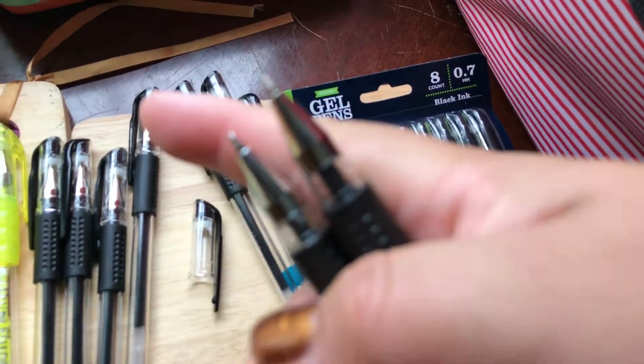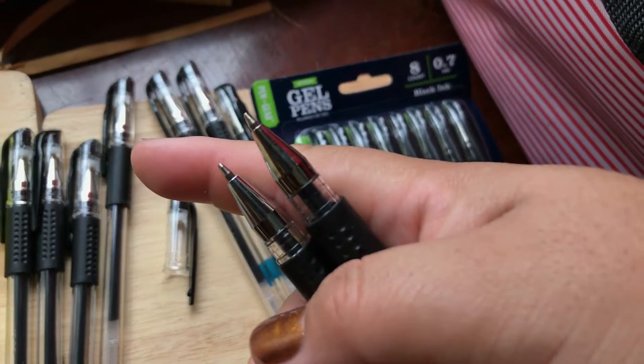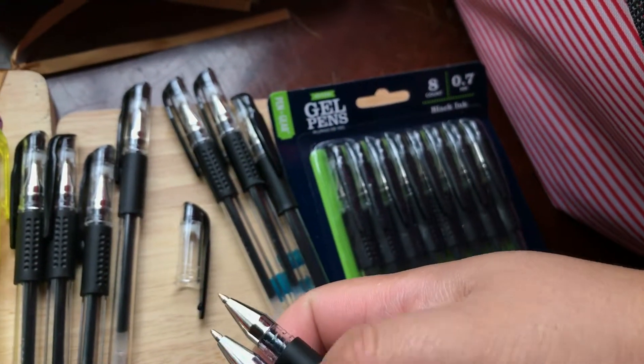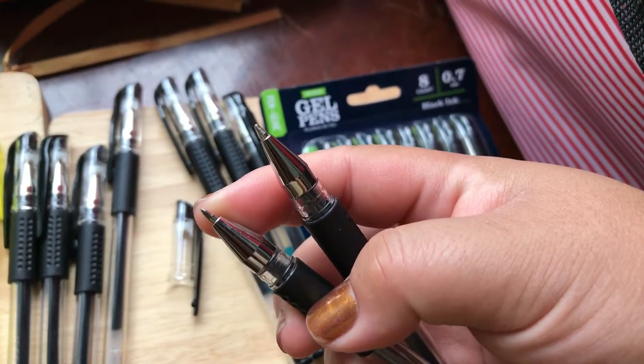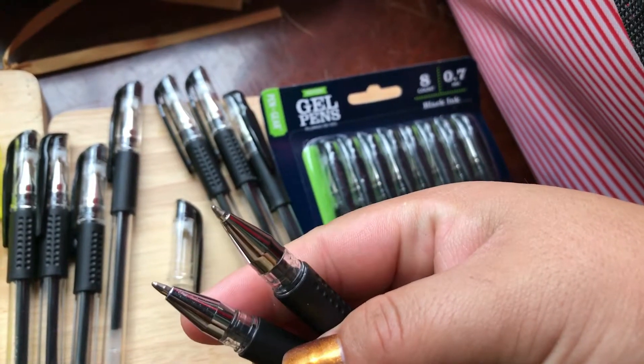The left one is the gel writer, and the right is the Walmart brand stick gel pen.